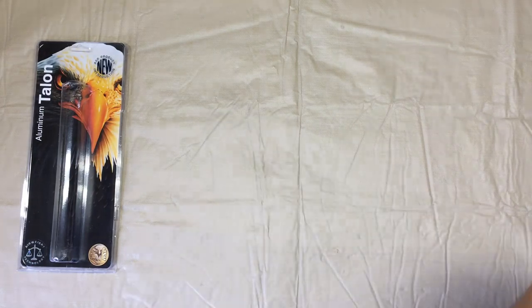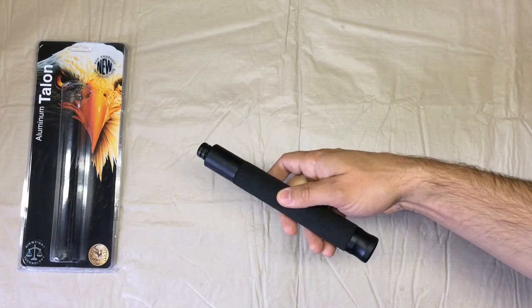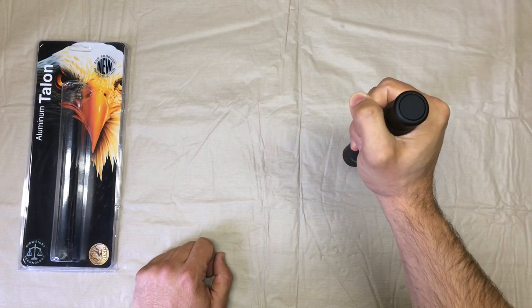To open a friction lock requires a sharp motion of your wrist to open it and lock it in place. To close a friction lock requires that you bring the tip straight down on a hard surface to break that lock.